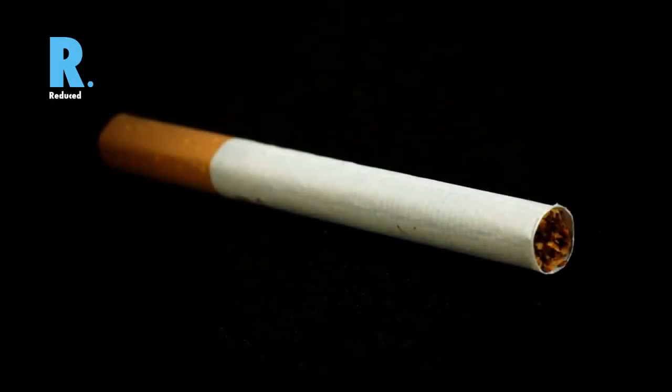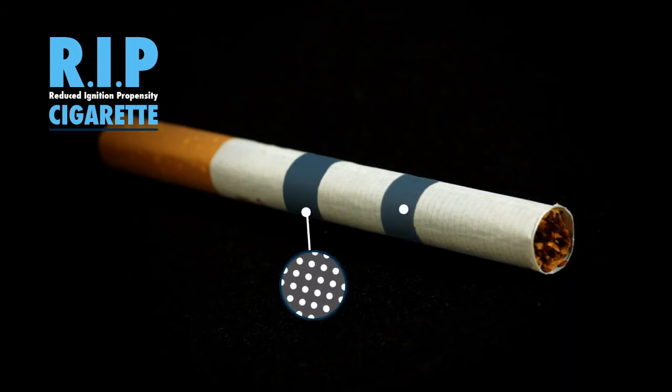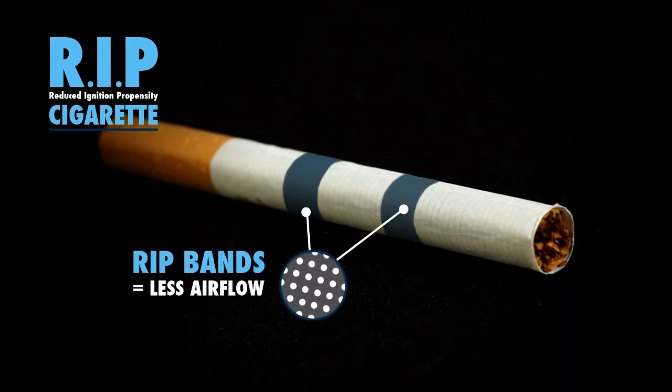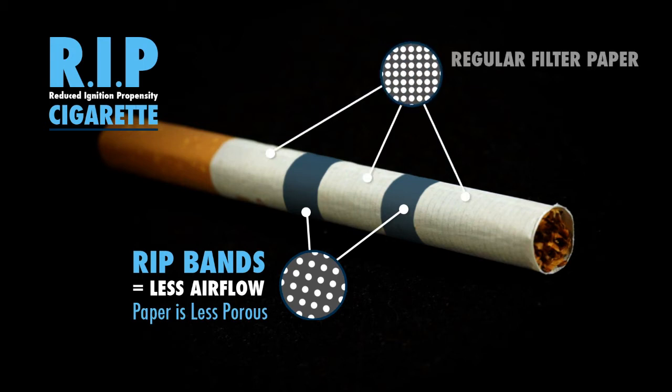The new UK safety standard for cigarettes is the introduction of Reduced Ignition Propensity, or RIP cigarettes. This is a simple design change as they have ultra-thin concentric bands, or speed bumps, of slightly thicker paper in the filter paper. This restricts oxygen's access to the burning end of the cigarette, causing it to go out if not actively smoked.